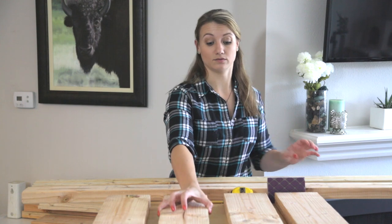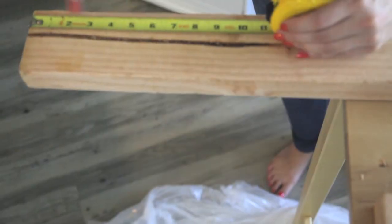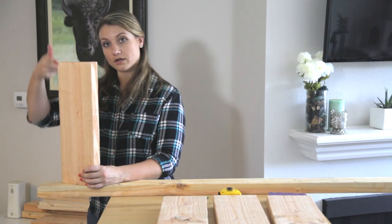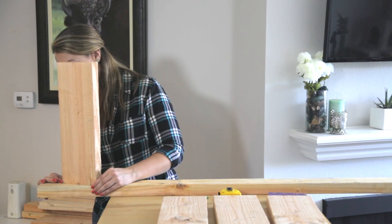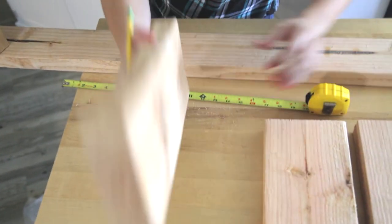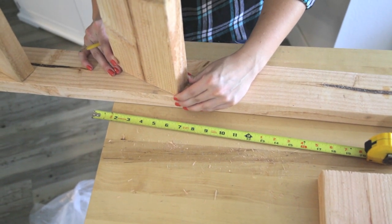Now that those are all sanded down, we're going to take the 2x4 and put it aside because we don't need it yet. Now we're going to measure out the placement for our smaller boards. The first one is going to be 3 inches from the top — just make a mark. The board is going to sit so this corner lines up with your 3-inch line, and then you line up the edges. The next one is going to be marked at 12 inches from this back corner.